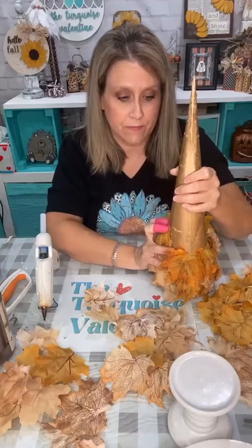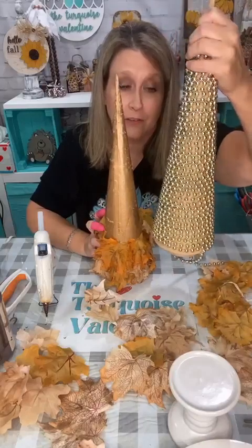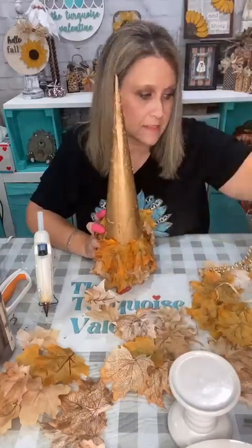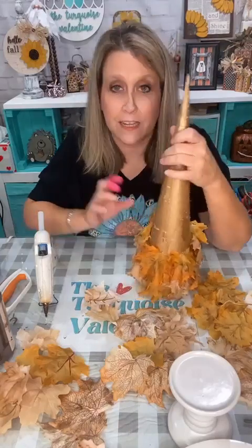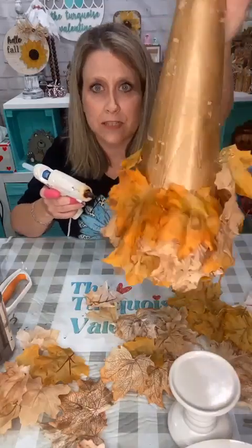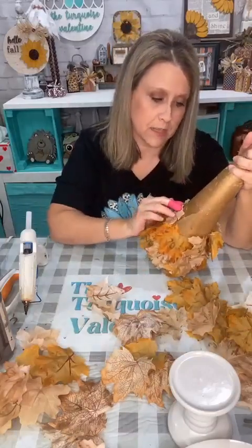I saw these cones at Goodwill — they're thrifted. This is what they look like, and I paid $1.50 — they were $2.99 and half off that day. The beads were already coming off anyway, so I just heated up my heat tool and the hot glue came right off. I didn't bother getting all the hot glue off because I'm going to hot glue right on top of it anyway.